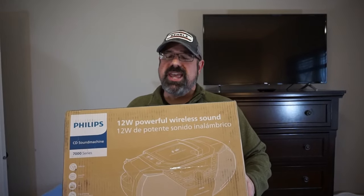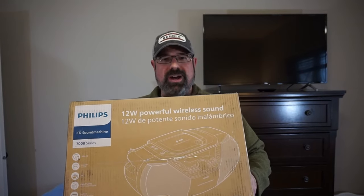Hey guys, what is going on? This is Travis. Welcome back to Coffee Computers and More. And if you're old like me, there's a pretty good chance that you've got a bunch of these floating around your house and you just cannot seem to bring yourself to get rid of them — cassettes and compact discs. Mom came through the clutch and got me this sweet Philips Sound Machine 7000 series boombox for the holidays.